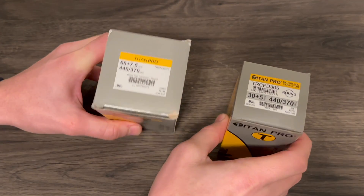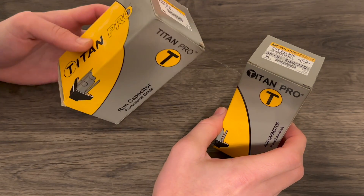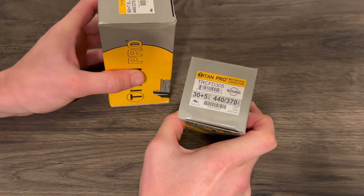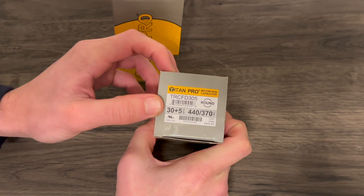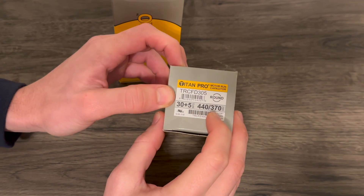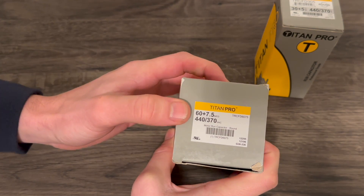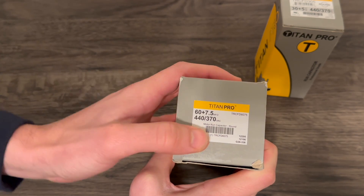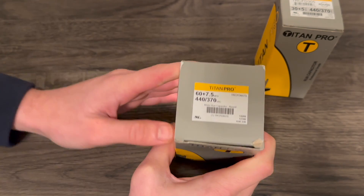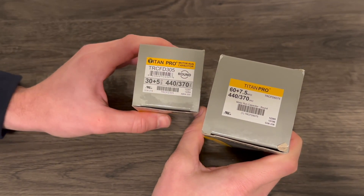To start out, we're going to show our two AC system dual run capacitors that we have here. These are the Titan Pro run caps. This one right here is a 30 by 5 dual run 440/370 volt capacitor, and this one is a 60 by 7.5 microfarad 440 by 370 volt capacitor. So we got these two different dual run capacitors that we're going to use here today for our examples.